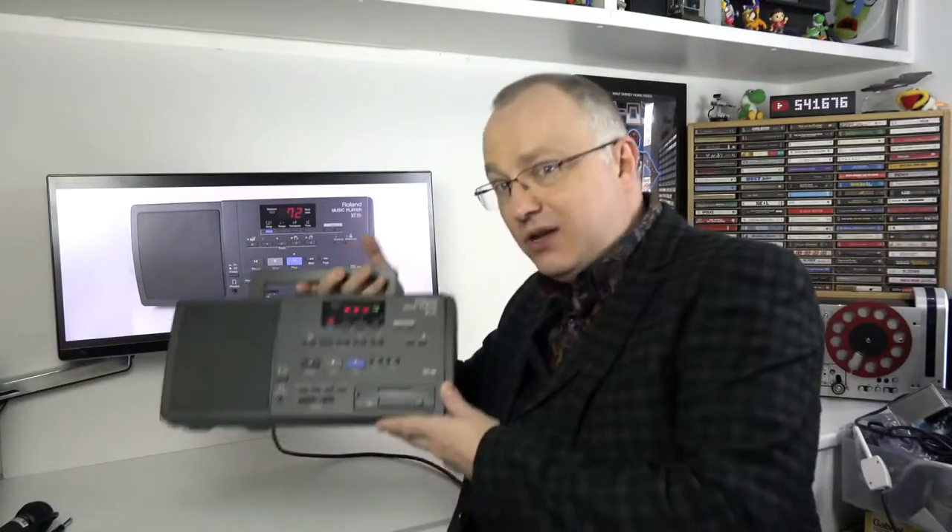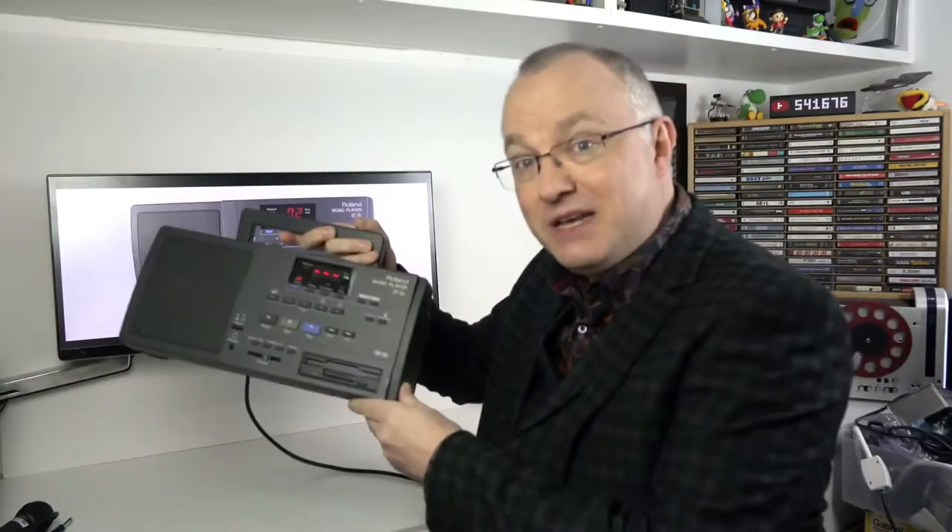Here's something you might find interesting — this is a Roland MT80S. It looks a lot like a boombox with a speaker missing off the side, but it's missing more than that, because it doesn't have a radio, a cassette player, or even a CD player in it.